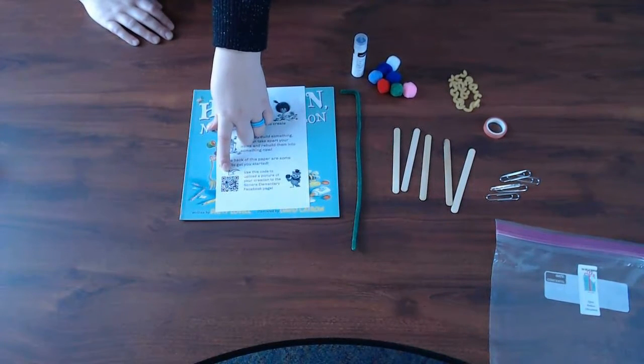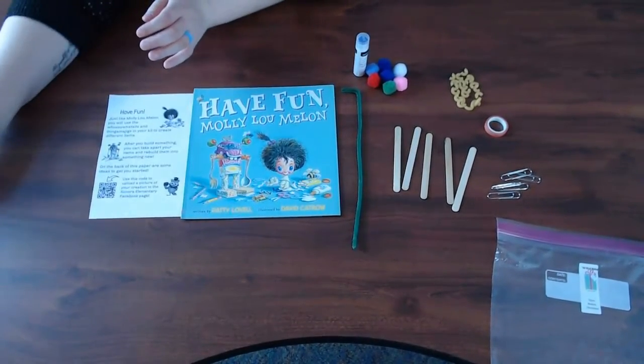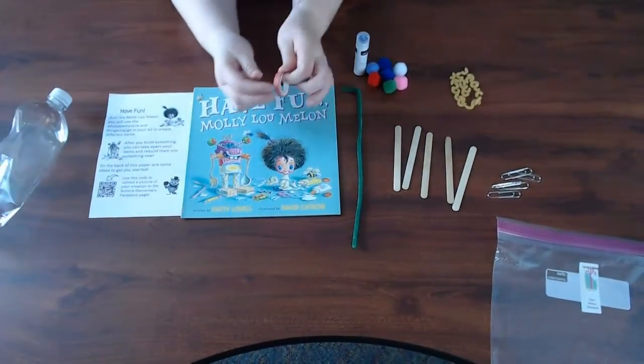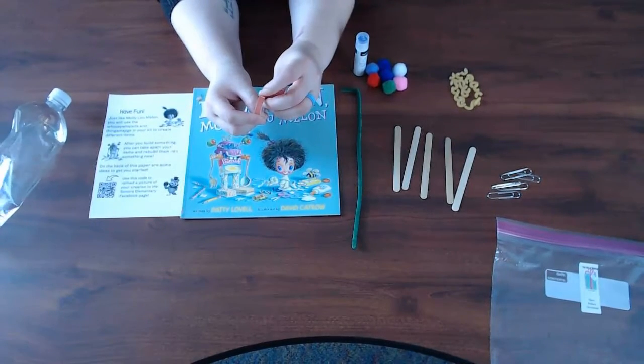If you build something, please take a picture and upload it to our Facebook page so we can see your amazing work. After you make a creation with your whosie whatsits in your kit or things around your house, you can always take them apart. This tape is called washi tape and it's special because it is really easy to take back off.